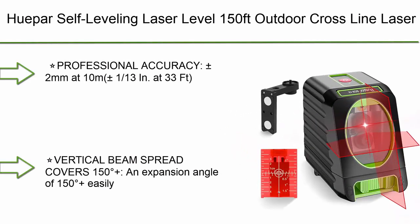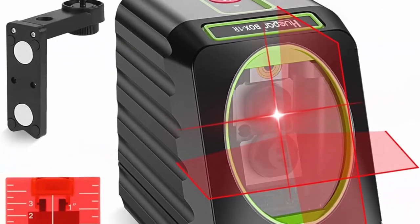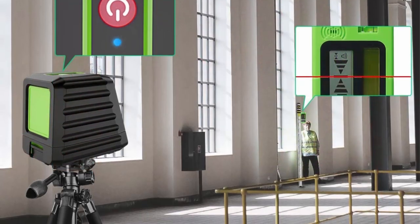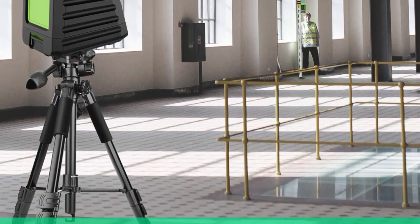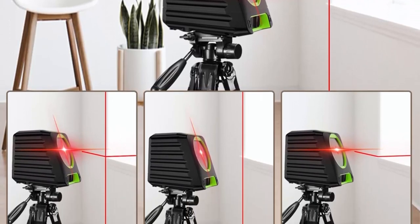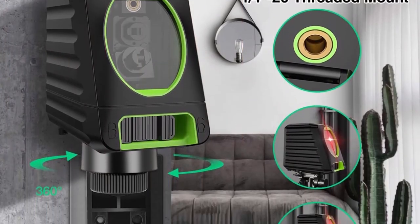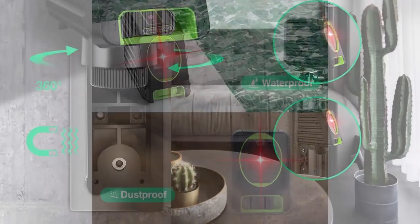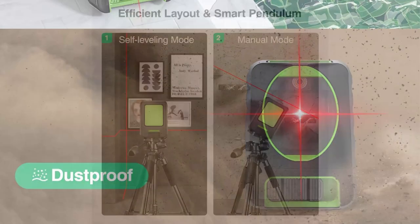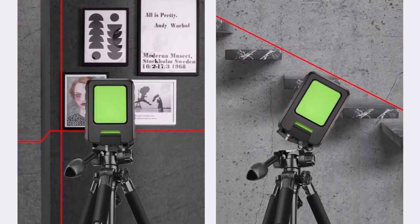Top 6: Hupar self-leveling laser level — 150 feet outdoor cross-line laser with selectable laser lines, pulse mode, vertical beam spread covering 150 degrees, 360-degree magnetic base, and battery included. Professional accuracy: 2mm at 10m. Bright Class II laser with 635nm wavelength. Protected by hard TPR soft rubber design making the Hupar laser level shock resistant, wear resistant, and impact resistant.